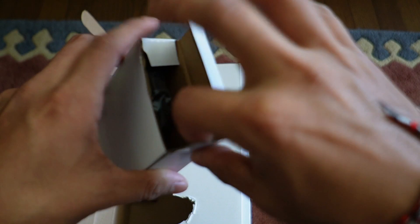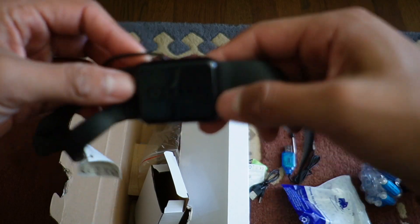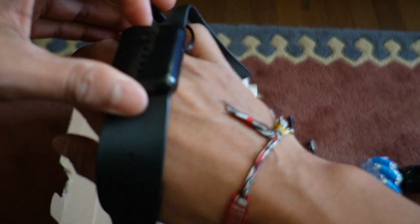The last thing is going to be this box over here, and this is where we're going to have the sensing part for the hand. This is what it looks like — it kind of looks like my watch. I can just put this on my wrist and tie it right there.